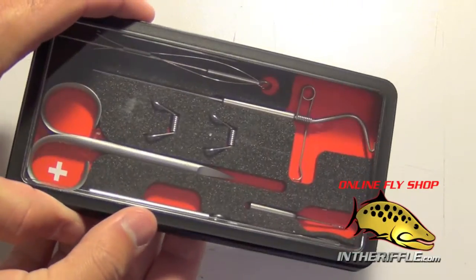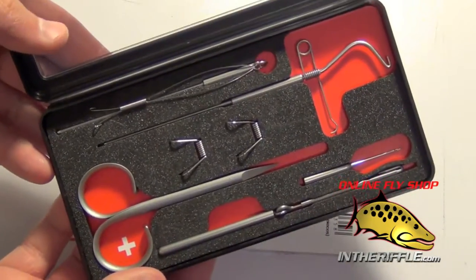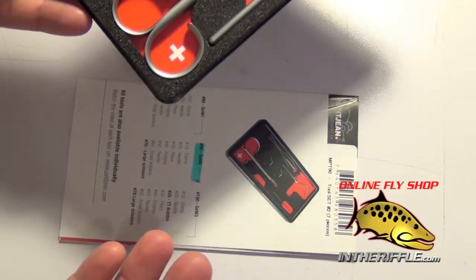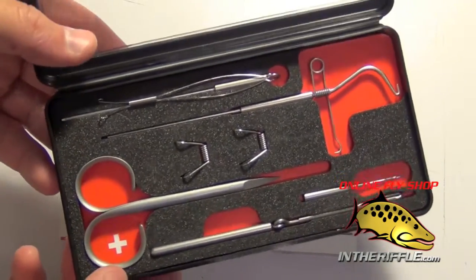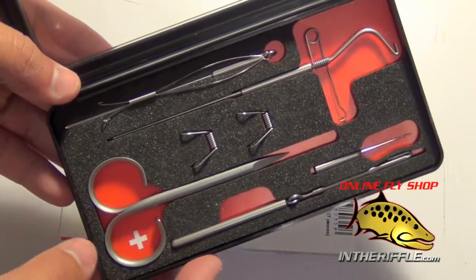Here we're going to take a look at the Mark Pettigene number one toolset. This is the basic toolset — it comes with the six most popular tools that Mark Pettigene makes. These are all Swiss made tools, the highest quality.